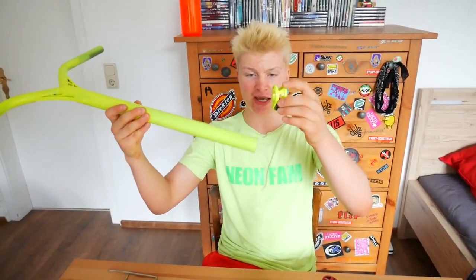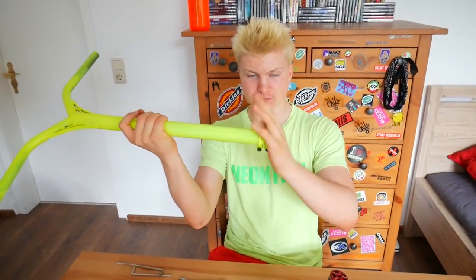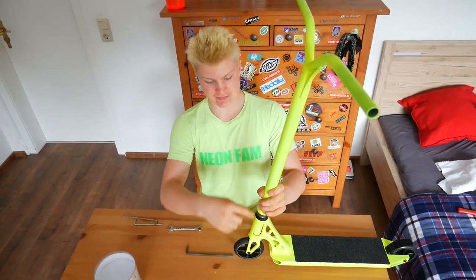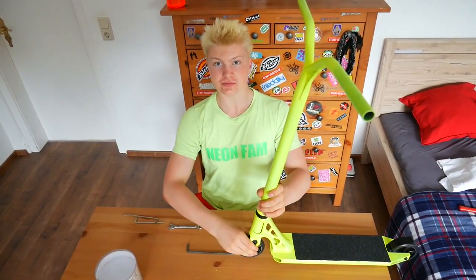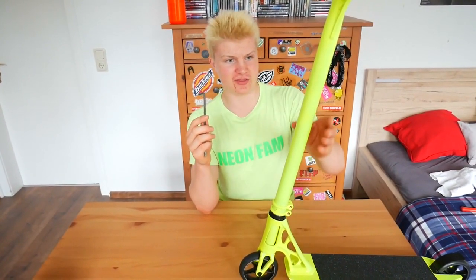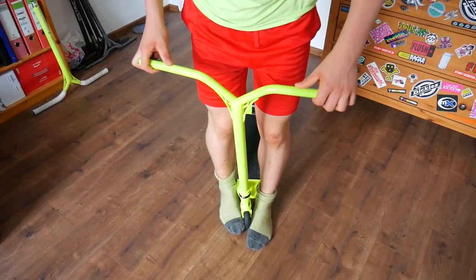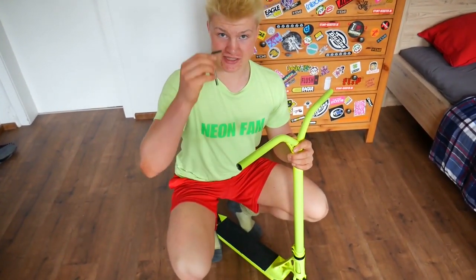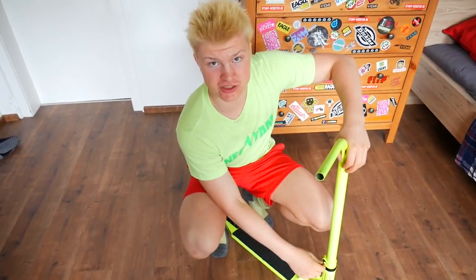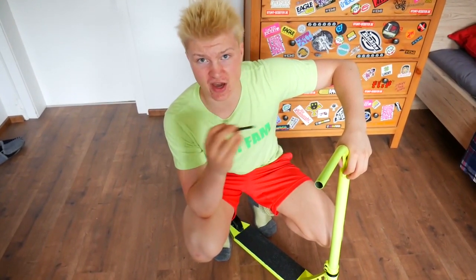Now take your bars and your clamp, and slide your clamp over your bars. Then slide the bars onto your forks. Before you tighten your clamp, make sure that the bars are straight. Once the bars are straight, take your allen key and tighten your clamp. When you tighten your clamp, do not tighten both bolts all at once — always tighten one bolt and then the other bolt progressively, and always switch up.